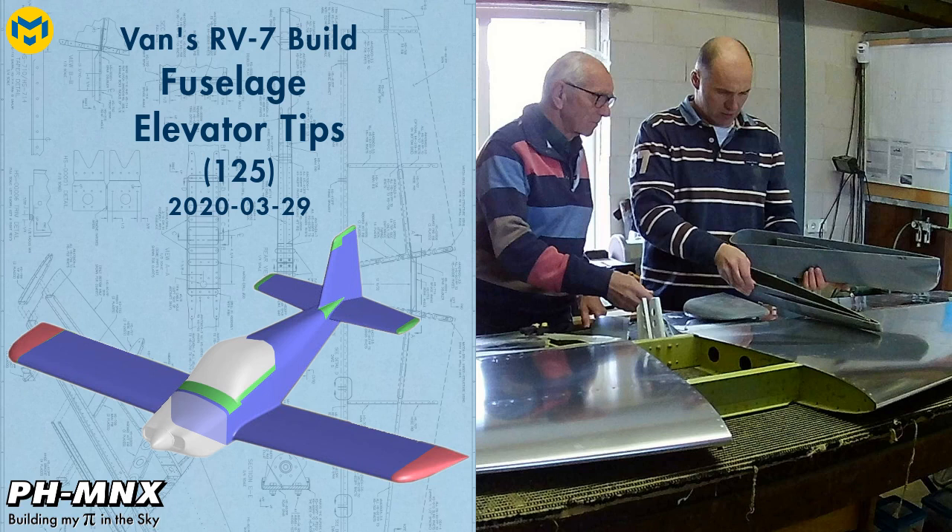Hello everybody. While building the empennage, I skipped both the rudder and elevator tips. It's now time to finish them.